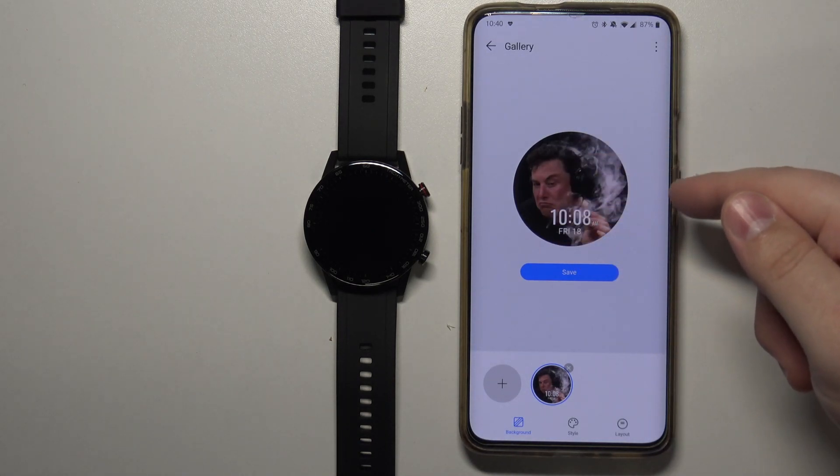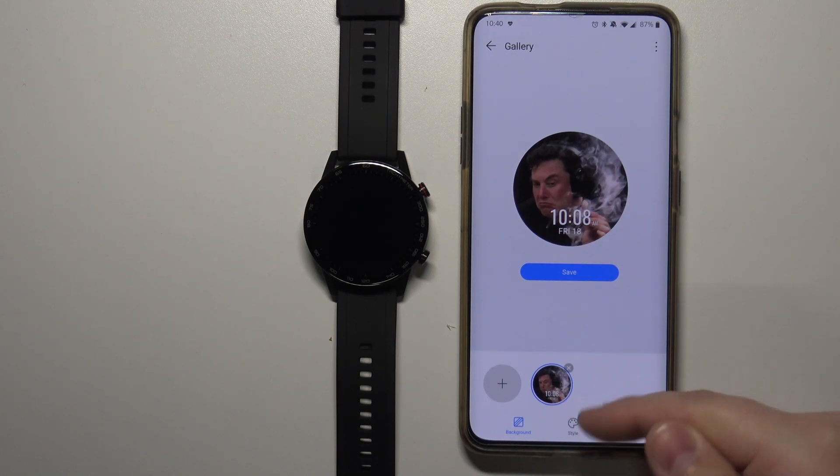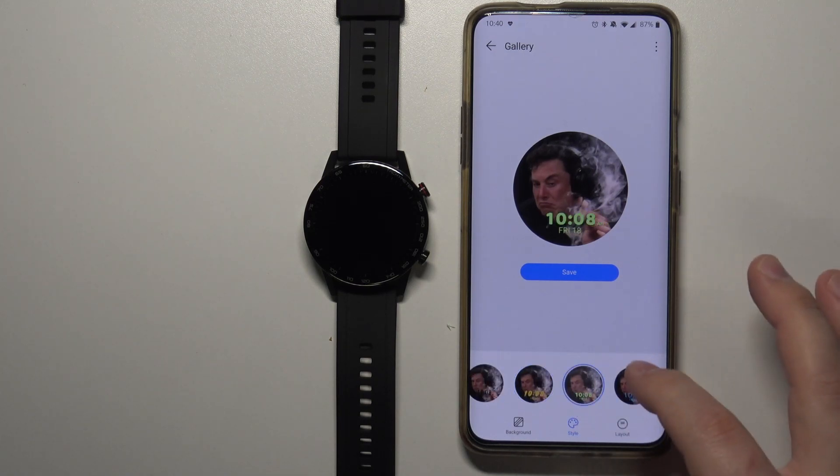As you can see, here we have a preview of our watch face. Now we can tap on Style right here at the bottom next to Background. We have different styles for how the time is going to be displayed on your watch face — different types as you can see.